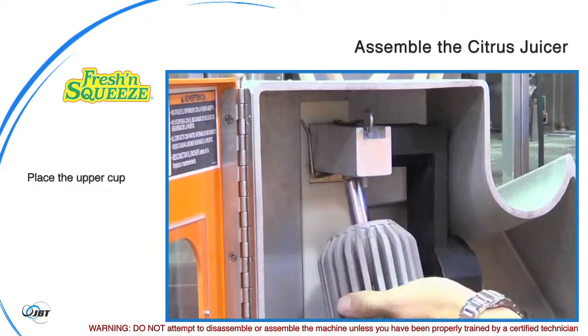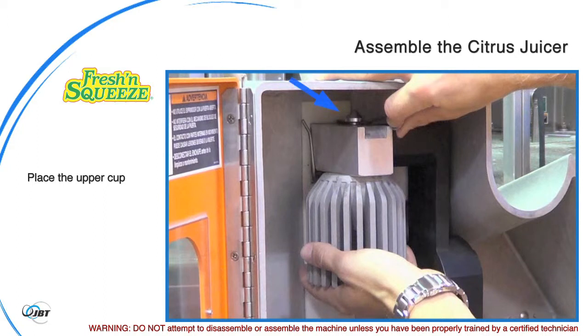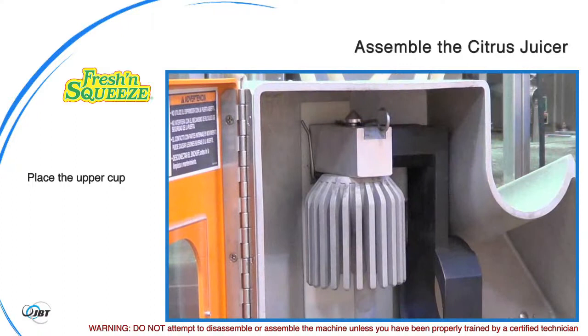Hold the upper cup in one hand and release the spring while inserting the upper cup locator pin in its place. The alignment cup pin shall go into the locator hole in the upper cup. Make sure the spring holds the upper cup in place as you let go.